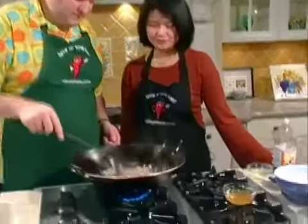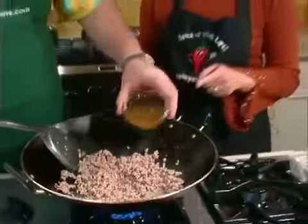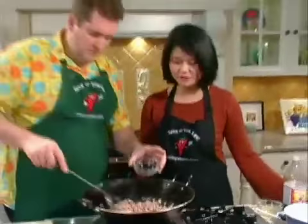So what we started off here, Trish, is with ground pork, which we're using today. We could use prawns or chicken as well. And what we have added on is Thai chicken soup stock.